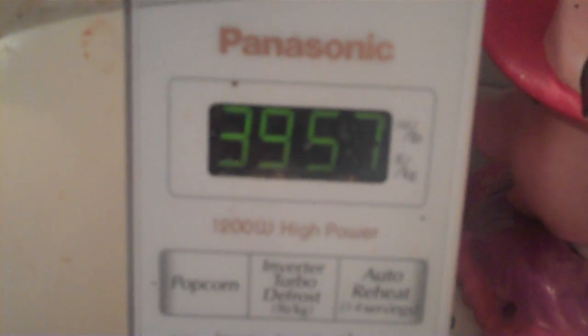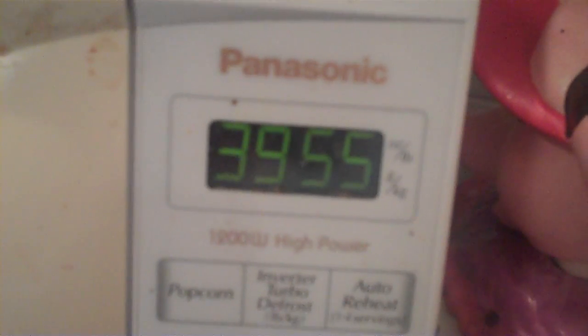How long do we set that for? Set it for 40 minutes — that's just to check it, it may take longer than that. So we set 4-0-0-0, start. In about 40 minutes we'll check it and see how it's doing. It doesn't mean it's gonna be done — I know, we're just gonna check it.